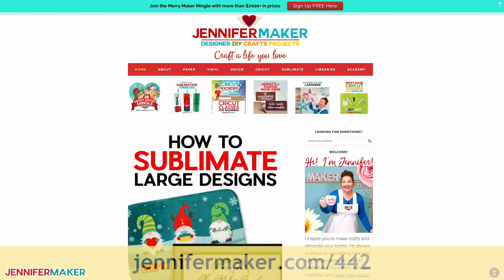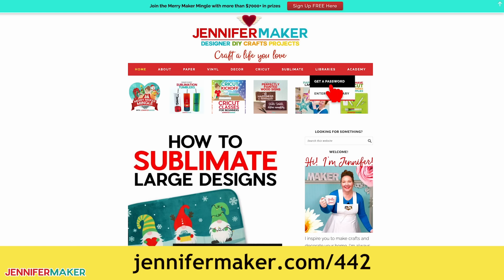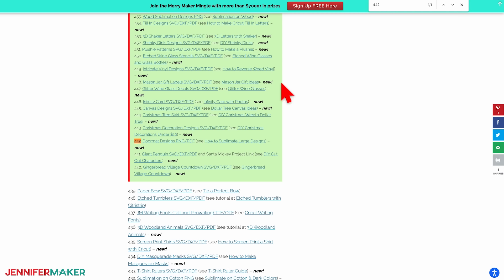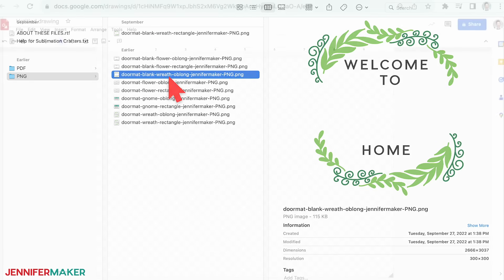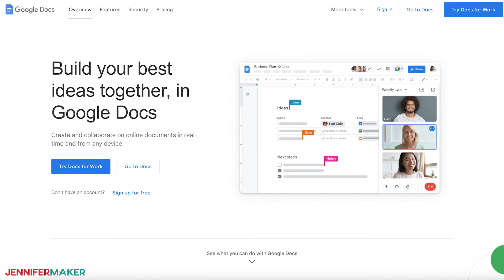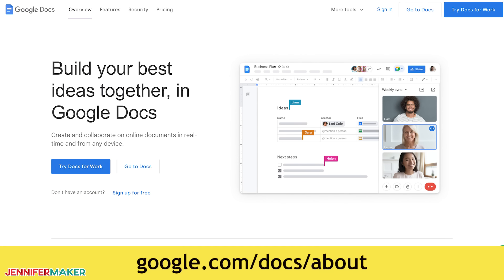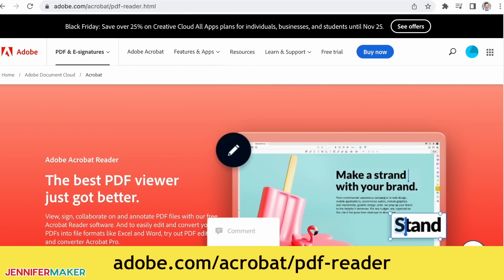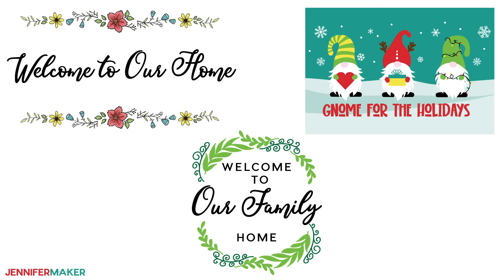To find these files, go to jennifermaker.com/442 and look for libraries in the red bar at the top. Then either click 'get a password' if you don't yet have one, or click 'enter the library.' You can find the designs on the page by searching for design number 442, then click it to download the zip file. Today we'll use Google Drawings to personalize the wreath and Adobe Acrobat Reader to print it. To get a free Google account, visit google.com/docs/about. To download the free printing software, go to adobe.com/acrobat/pdf-reader.